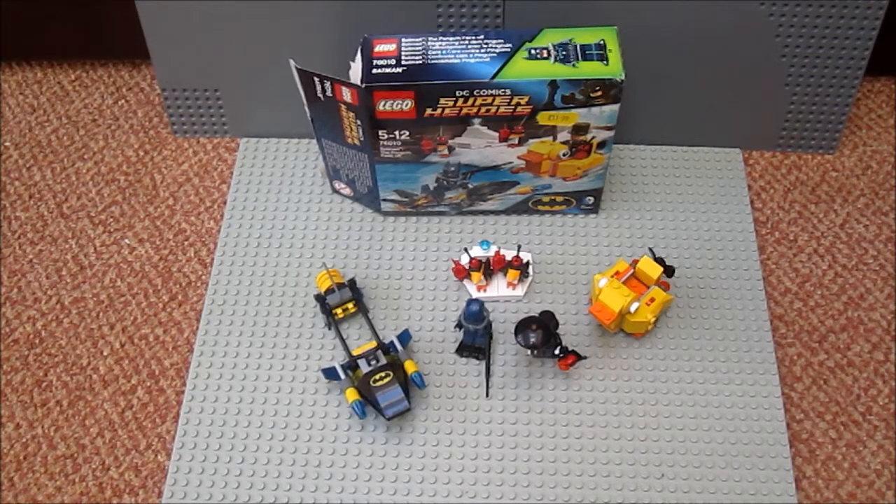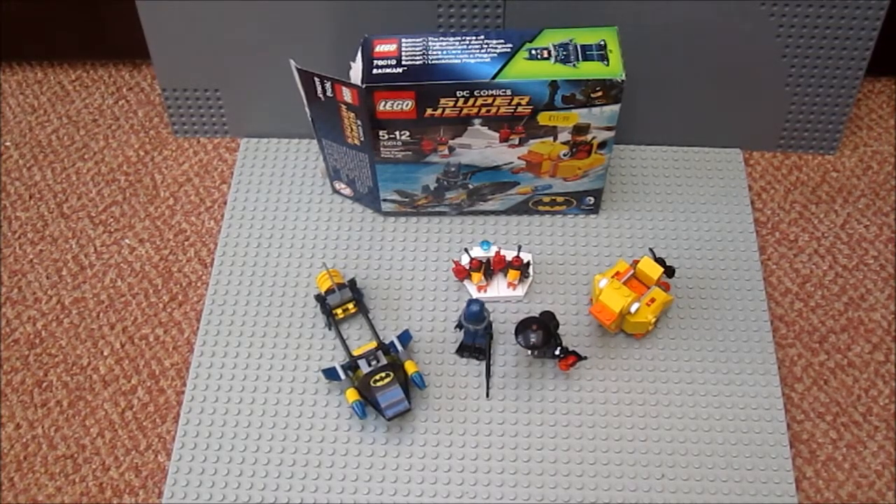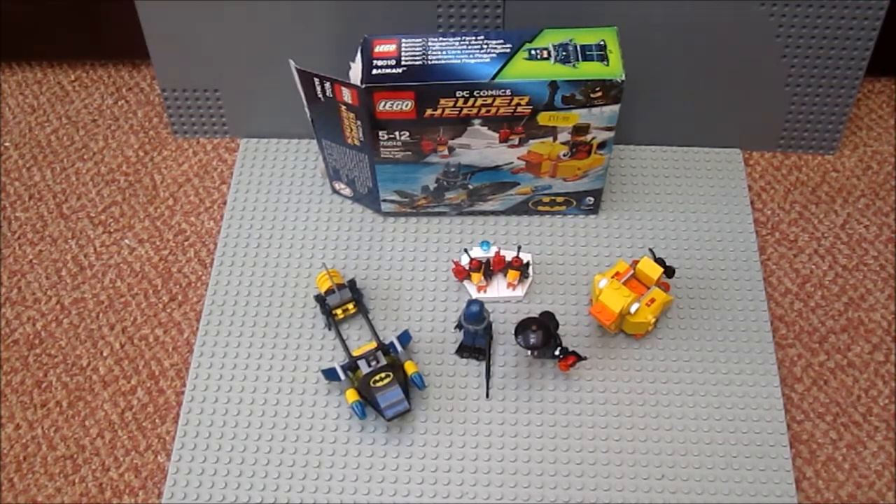Hi guys, and welcome to another review by me, DanDanTheBatman. Today I'm doing a review of a LEGO DC set from the LEGO-themed DC Comics Superheroes.